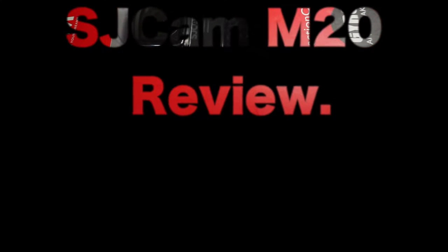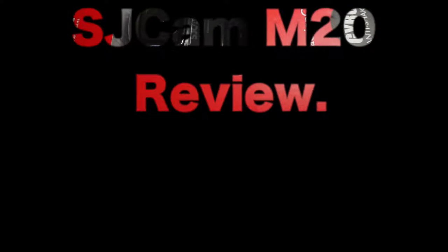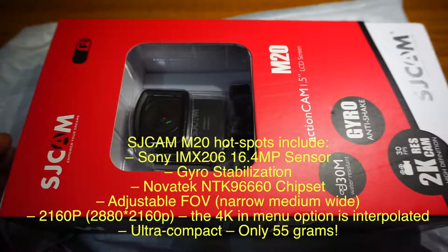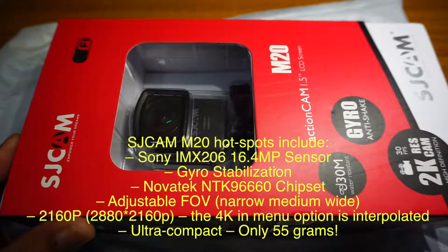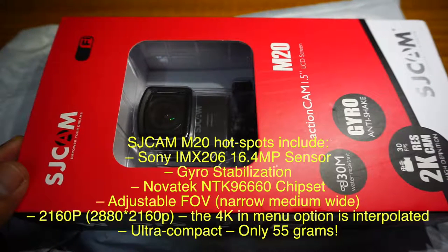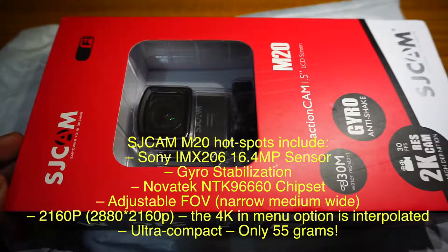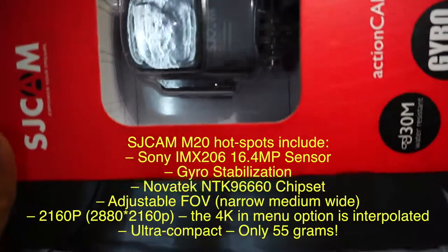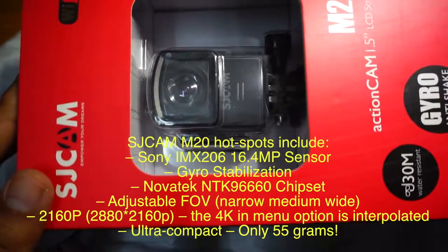Hello all, this is an unboxing video of the SJCAM M20, an action camera. I got this camera from Alibaba and they shipped it to me in three weeks. It was in Indian customs for just one day. So let's go about this camera — this is the actual camera as you can see.